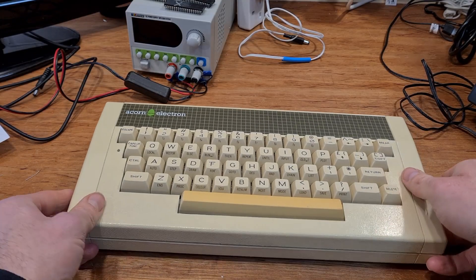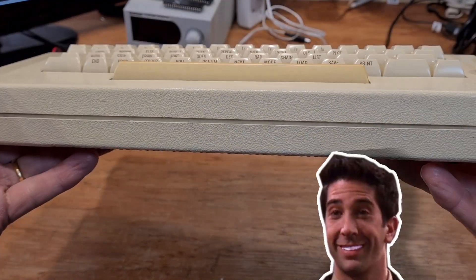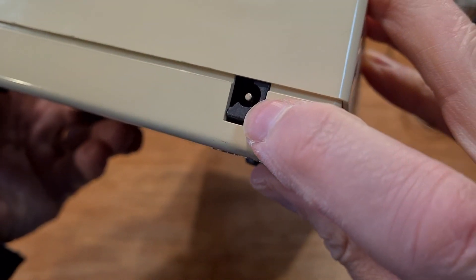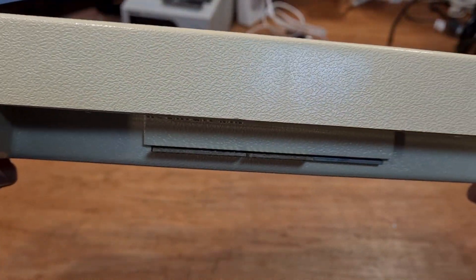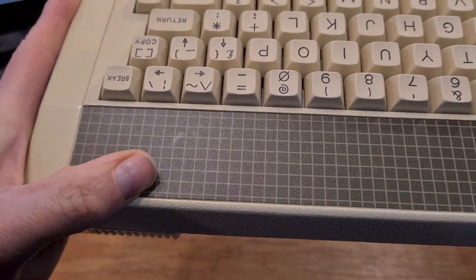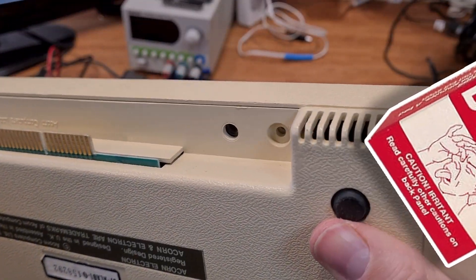On first inspection I was reasonably happy with the overall condition. That yellow spacebar might need its teeth whitening, but the other keys in the case are a nice colour. Half the power socket has broken away — I'll need to inspect that inside. I've never worked on one of these. In fact, this is the first time I've owned or even held an Elk in my life. I might have typed something rude into one in WH Smith's back in the day before crunching a stink bomb under my foot and legging it like the horrible child I used to be.